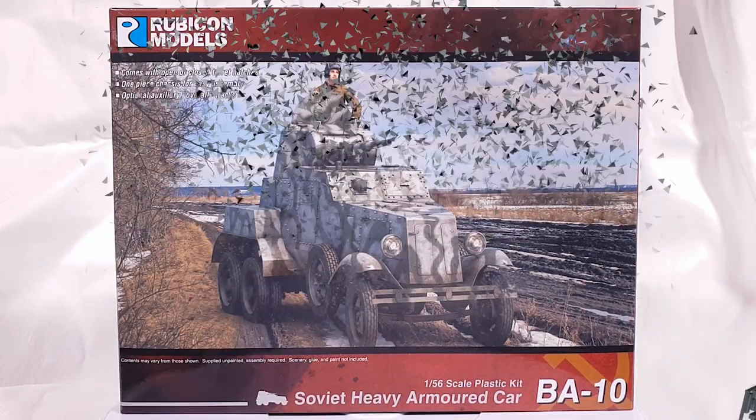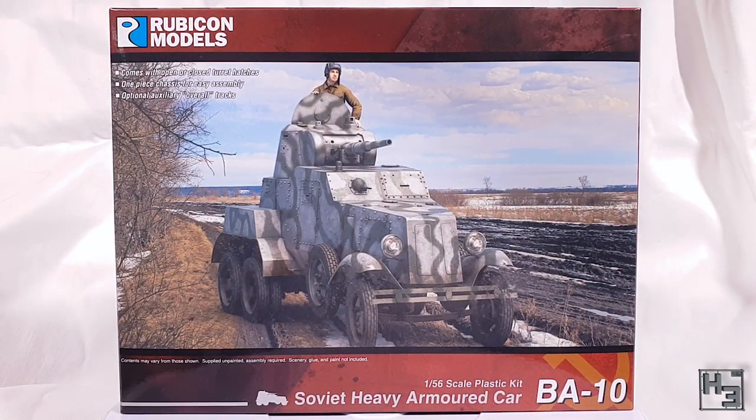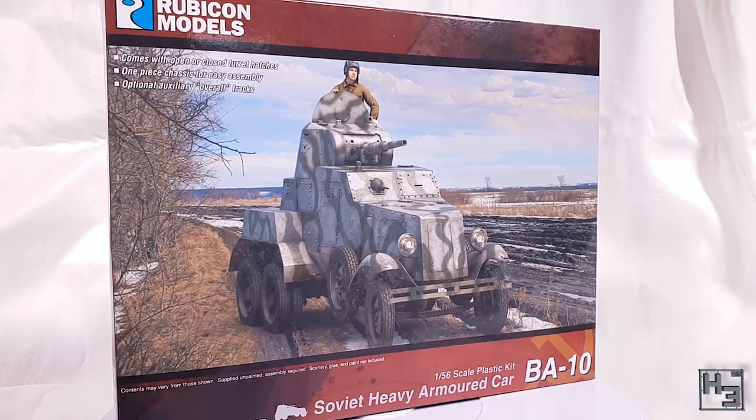I am Herbert Erpaderp and today I'm going to build this BA-10 soviet heavy armoured car. I might suggest that it looks a bit more like an armoured truck, but then what do I know? Well, I do know that this is a plastic wargaming kit in 28mm scale or 1:56 scale.